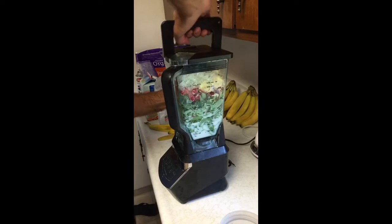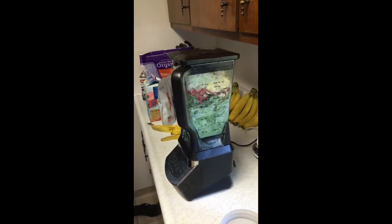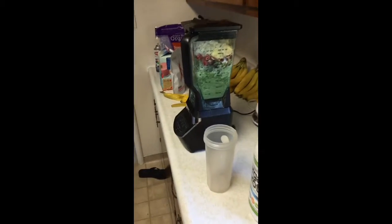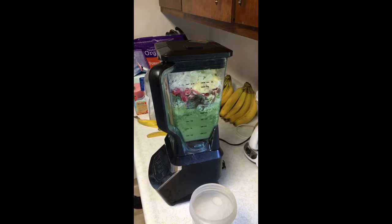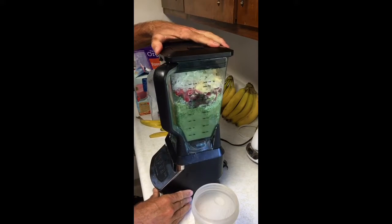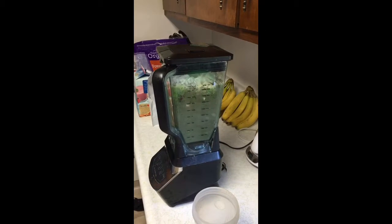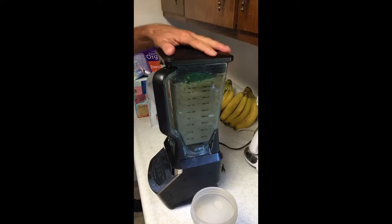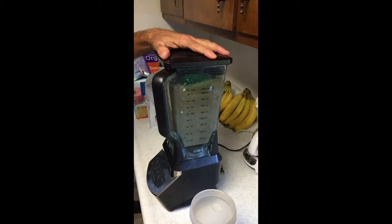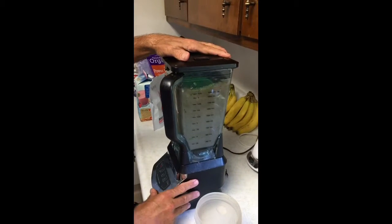The arrow has to be over here. Here we go. I have it on the ice crush setting until all the ice is crushed up, and then I'll put it on blend for a couple minutes.